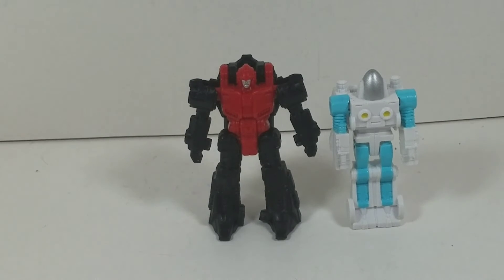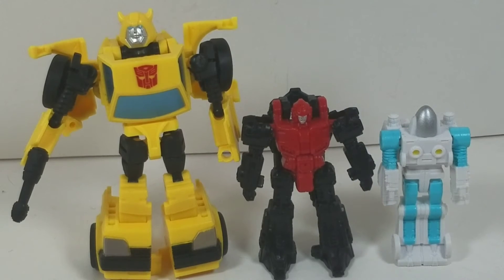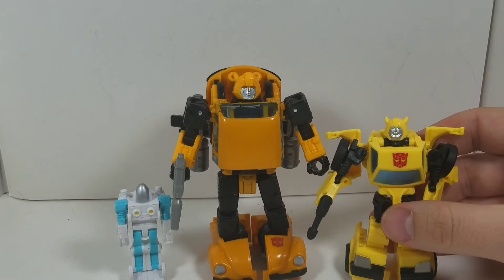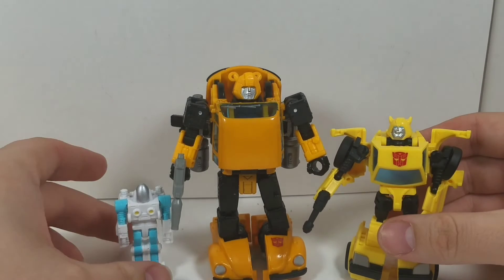Here we have Spike next to Pinpointer, a Micro Master, just to show how tall he is. And here we have Buzzworthy Bumblebee next to Pinpointer and Spike in robot mode. And finally, Buzzworthy Bumblebee next to Netflix Bumblebee next to Spike — as you can see, this figure is so much smaller than the Netflix version.